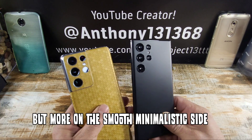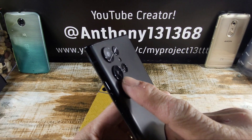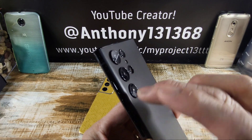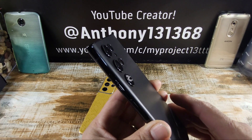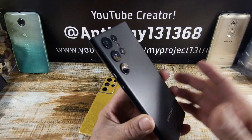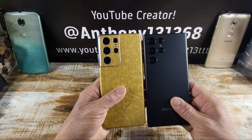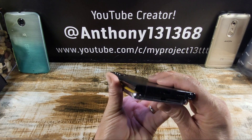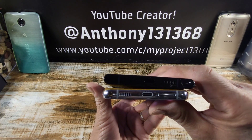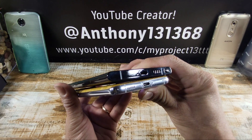With the case on, you're not going to see the cameras protrude out like that, but they're going to be nicely protected — not just with Subcase cases, but other cases from other companies. A little bit taller, a little bit wider — you can see that right there. About the same thickness.